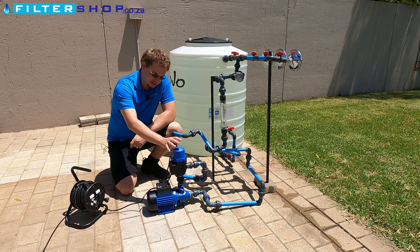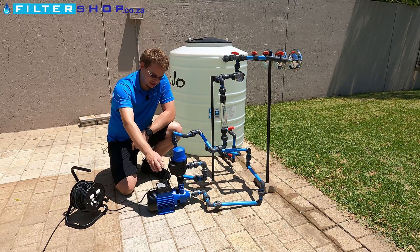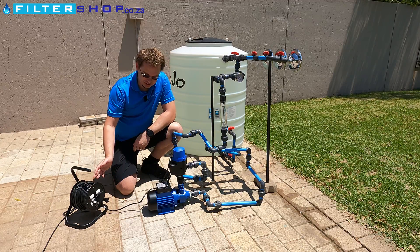What this is, is simply controlled by a pressure switch, and the pump is just plugged in directly.